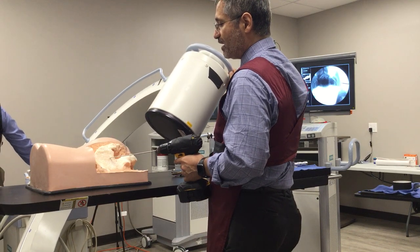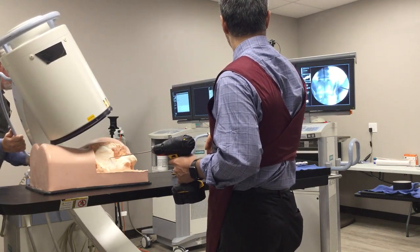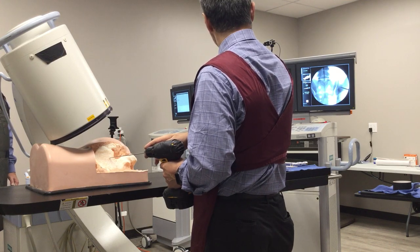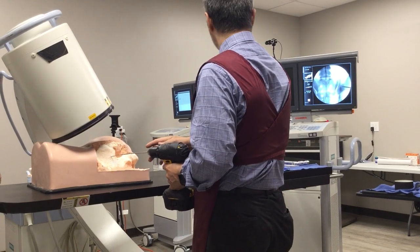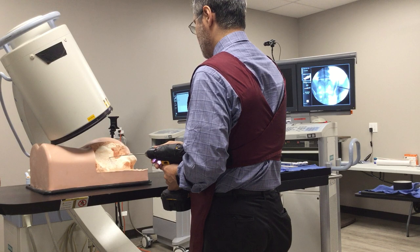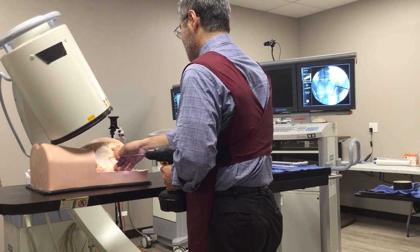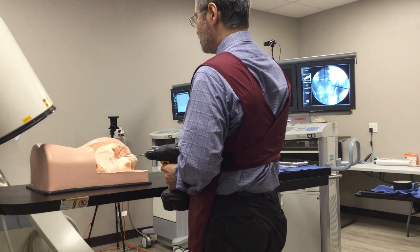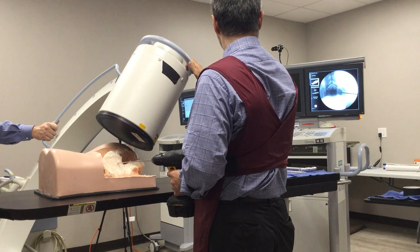Inlet view is the axial view of the sacrum; outlet view is a true AP view of the sacrum, where we see the foramens. Here we want to adjust it so we get a direct view toward the S1 foramen, and even better if possible, a little below it. That is acceptable. You just need to pass about a centimeter and a half to two centimeters back. At this point let's get another inlet view to make sure that we are still within the confines of the sacrum — that is a very good position.